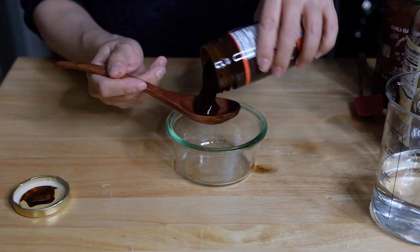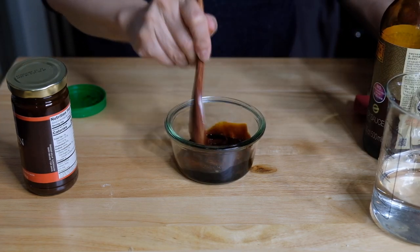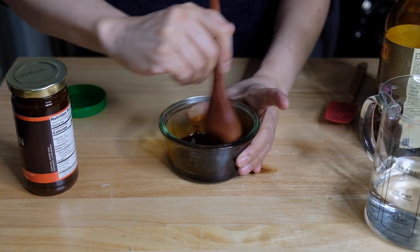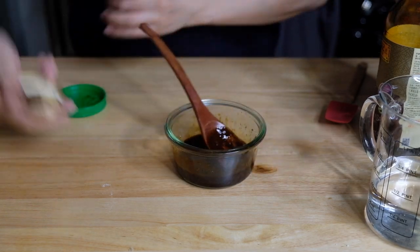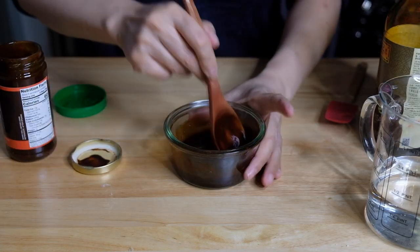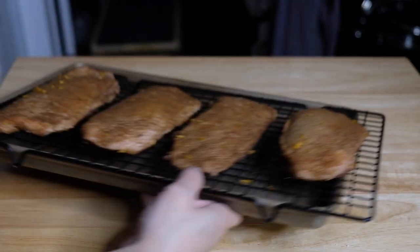We also need to make a sauce. Hoisin is the most common but I wanted to jazz it up a little, so I'm doing equal parts hoisin, dark soy, sambal, and water — about a tablespoon of each. Give that a good mix, taste it and adjust to what you like. I'm going to add one more tablespoon of hoisin. We're getting sweet, salty, heat, and sour in this. Set that aside.